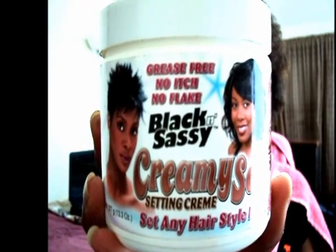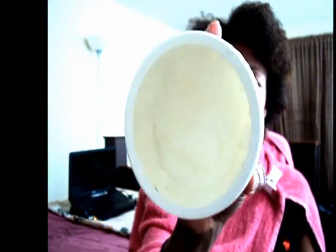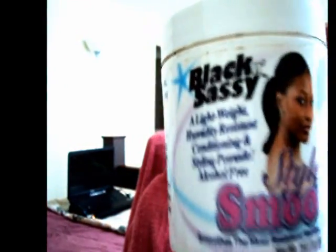Hopefully you can see that. My mirror is right behind the camera, but it's the black and sassy creamy set. It smells good. I learned about this because I started using their leave-in conditioner, which I actually use in my leave-in — it's purple and it's called Caribbean cream. I actually started using the black and sassy line because of Muffins Is My Lover, who does a lot of wig tutorials and makeup. She's awesome.